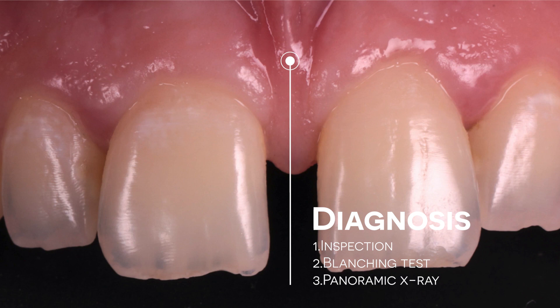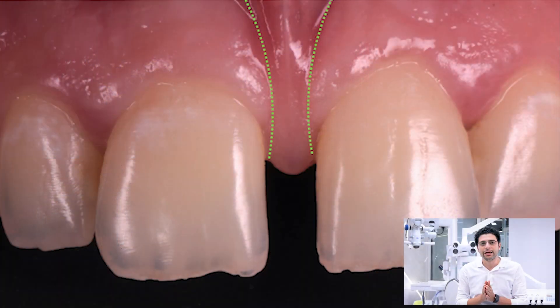For diagnosis of thick labial frenum, we have three steps. The first one is Inspection. You should focus clinically that you have two vertical lines connected from the labial segment to the palatal segment.